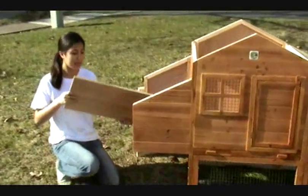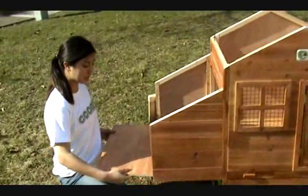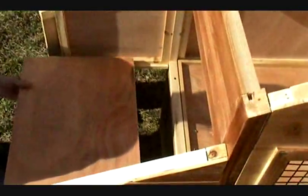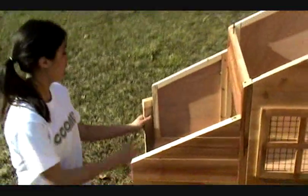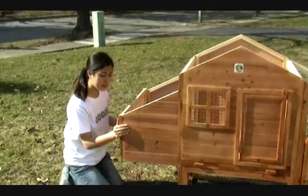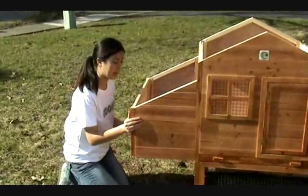And now for the rest of the nesting area. This is the bottom, and it just slides right in. You don't need to put in any screws, but if you want it to be stronger, you can always add some. And this is the back of the nesting area.